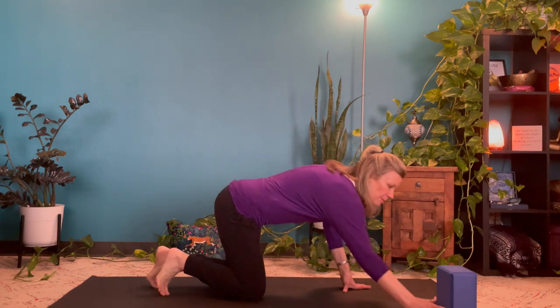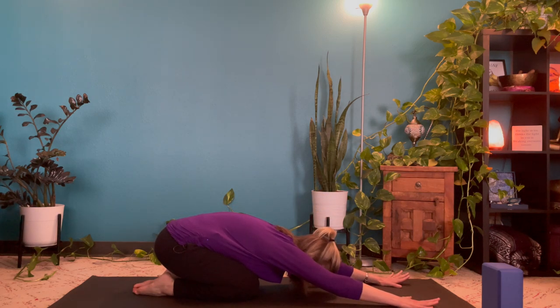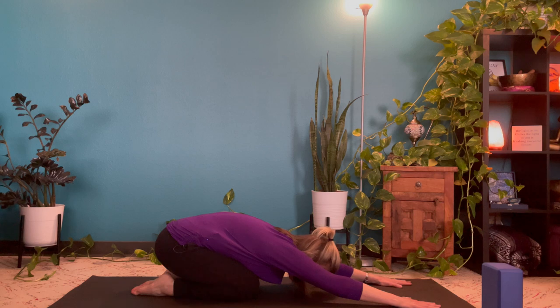To begin this practice, we're going to start in child's pose. Make your way into child's pose with arms stretched out, hips sitting back on the heels. You can have knees close together or wide apart — that's your choice. Give yourself a chance to check in with your breath, starting to slow the breath down. As you connect with the breath, mindfully shift away from anything that came before this practice or after, so you can be fully present as this practice unfolds one breath at a time.